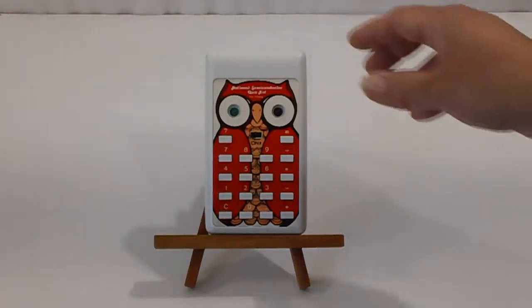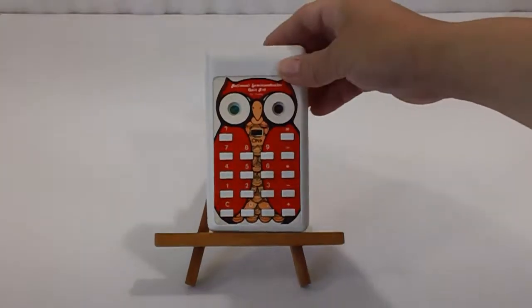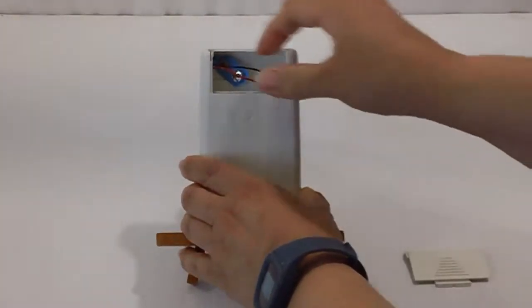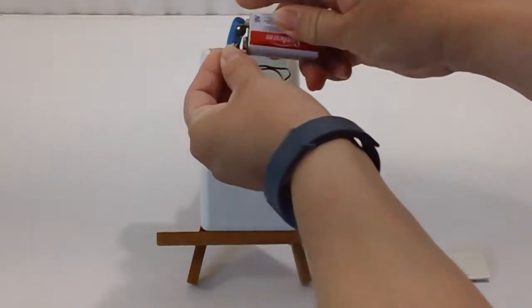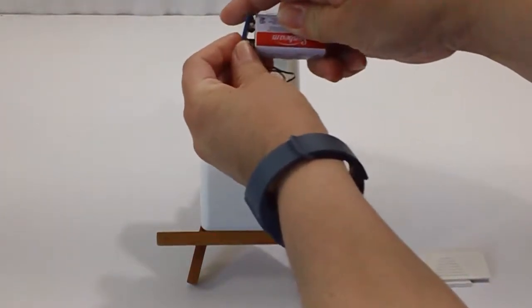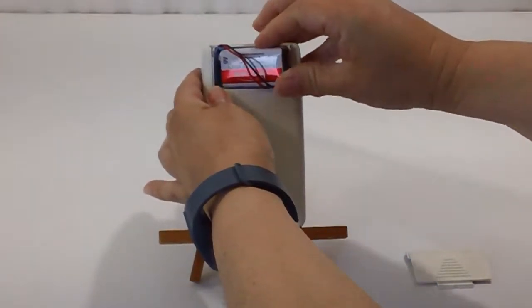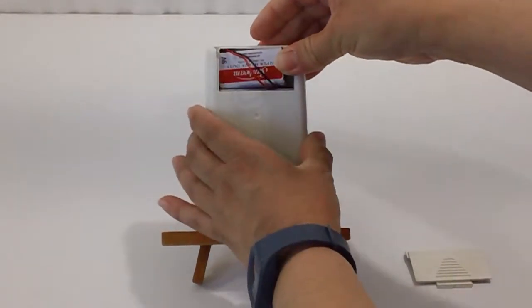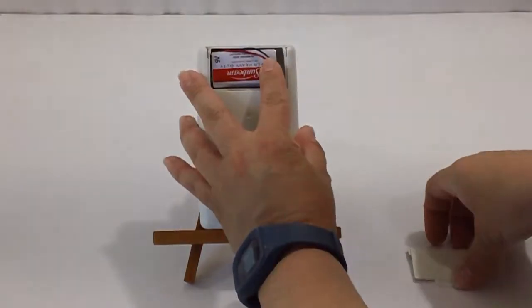First off, we need to install a battery. It does require a 9-volt battery, and you install that here in the back. There is a door — slide it up, bring this out. Here's the battery. This toy is for sale on eBay. You slide in this side first, and then once it's tucked in there, you slide in the right side, and that tucks it in nice and easy.